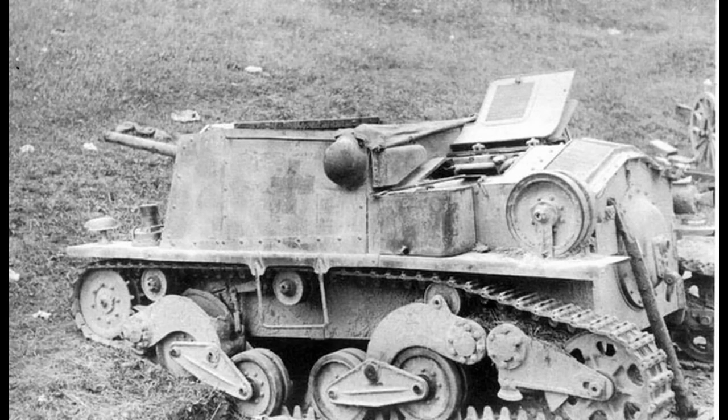The engine of the Semovente L40-47/32 was the same as on the L6/40 light tank: the Fiat SPA 18T gasoline four-cylinder inline liquid-cooled engine with a power of 68 horsepower at 2,500 rpm and a volume of 4,053 cc. The 165-liter fuel tanks guaranteed a range of 200 kilometers on-road and about 5 hours off-road, with a top speed on-road of 42 km/h and 20 to 25 km/h on rough terrain.